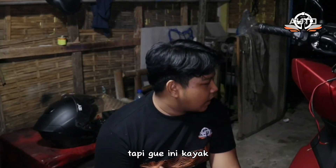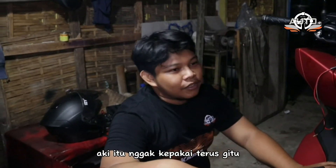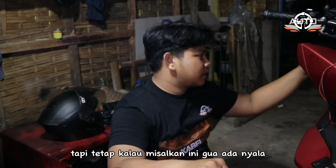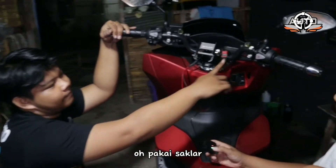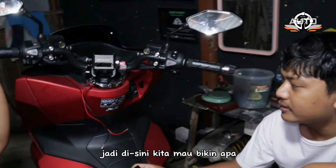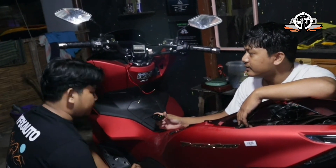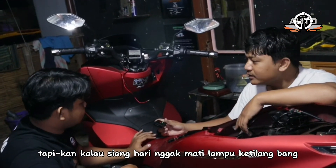Tapi ini kayak untuk mengantisipasi aja, biar aki gak kepake terus. Jadi ya dimatiin lah di siang hari, tapi tetap kalau misalkan mau nyala bisa nyala. Nah makanya disini kita mau pakein saklar. Oh pake saklar jadi ini? Betul — saklar on-off lampu utama. Tapi kalau siang hari dimatiin, aki gak ketarik terus.